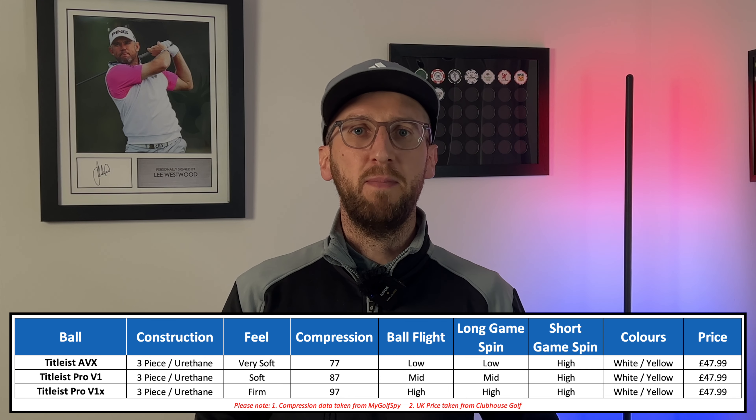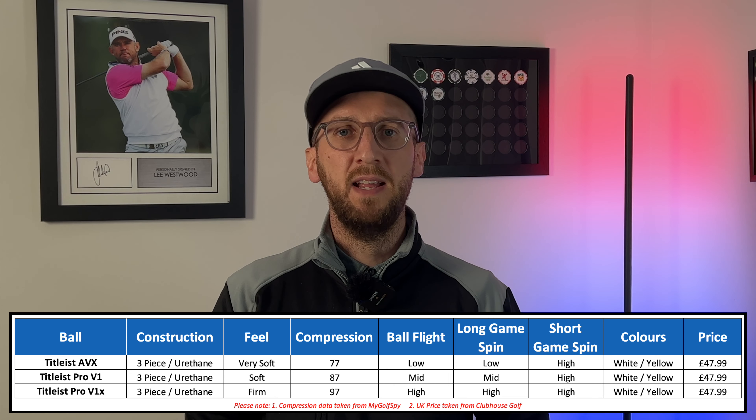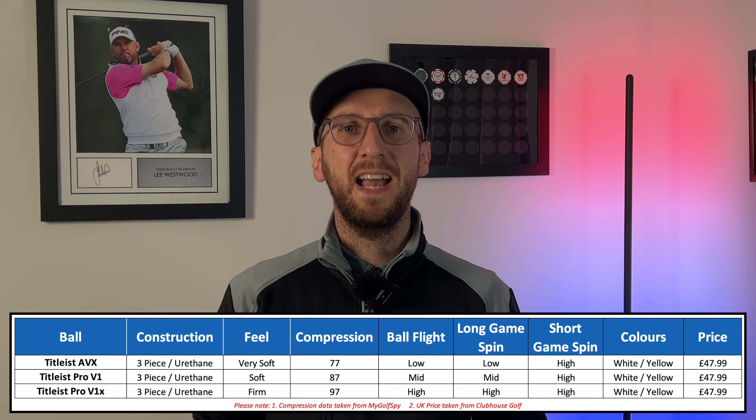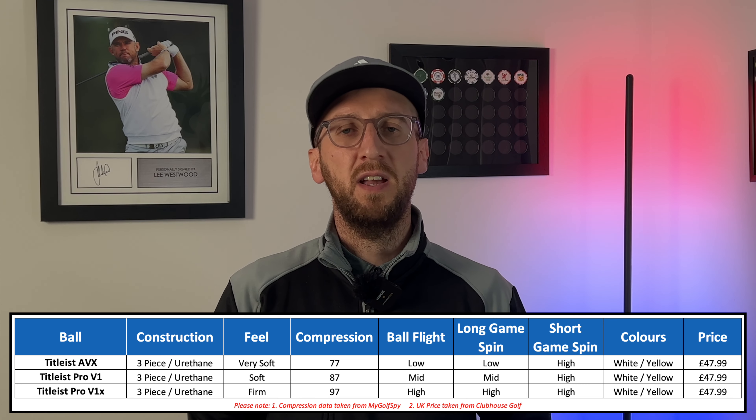It comes in both white and yellow color options — the yellow being really important to many of you. In terms of price point, it's exactly the same as the Pro V1 and Pro V1X at £47.99 a dozen in the UK. Let's head down to the studio, set up the test, and start hitting some shots.